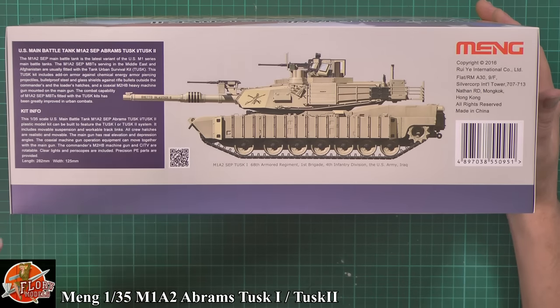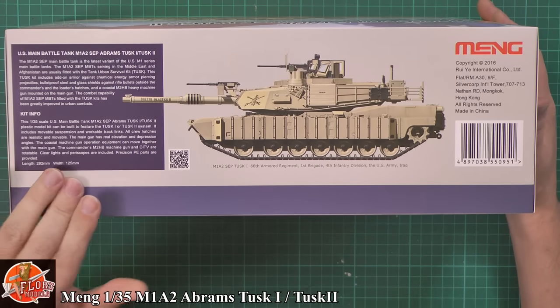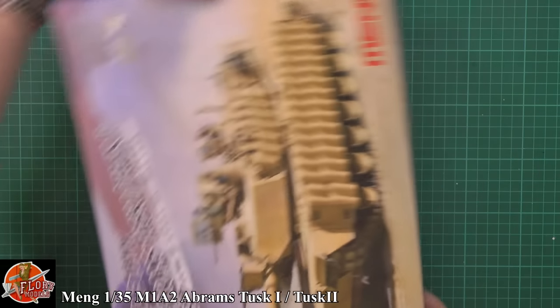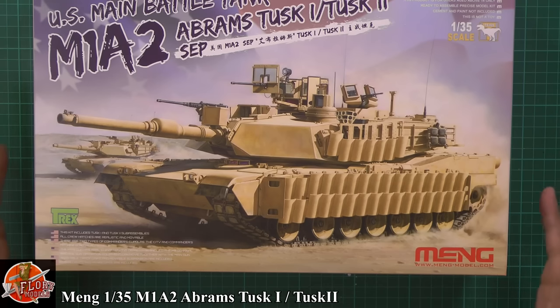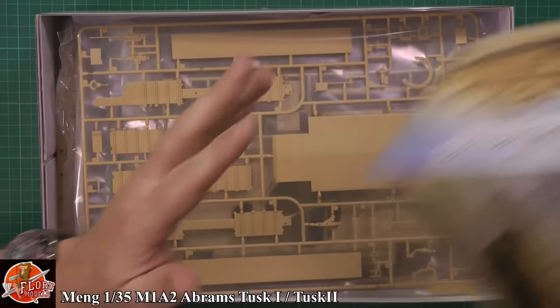Tank Urban Survival Kit — there we go, that's what TUSK stands for. And a little bit obviously about it. You've got these QR codes as well which you can scan, which will probably take you off to their website. First thing you notice, it's a big box, it's a big chunky box. I'm always wary because you tend to find out there's not a lot inside.